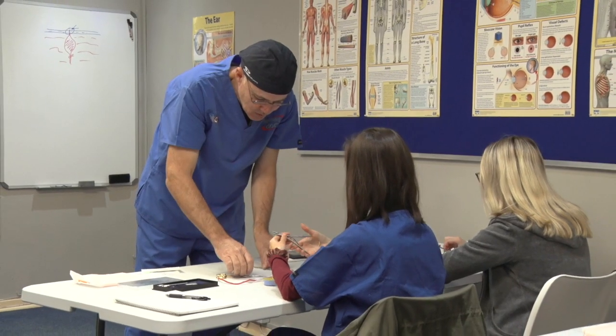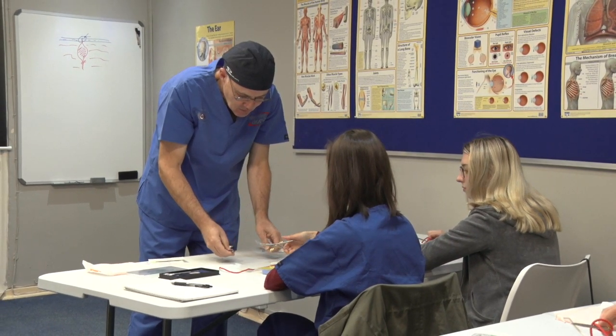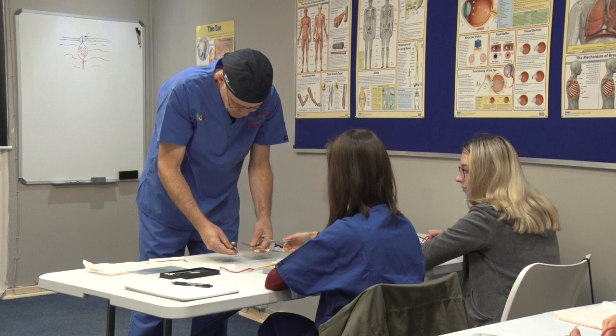Following his proven teaching methodology, instructors can teach even the most challenging group of novice students respectable suturing skills within 3 hours.